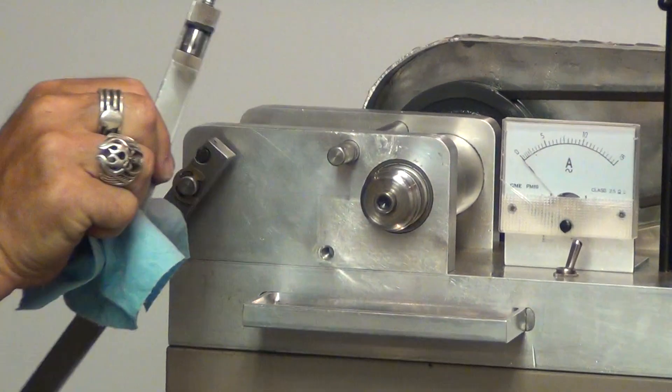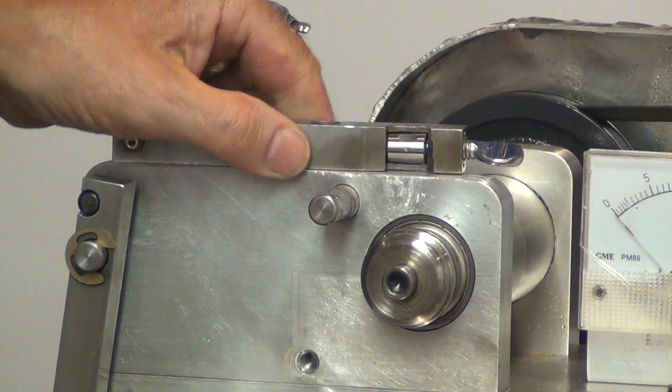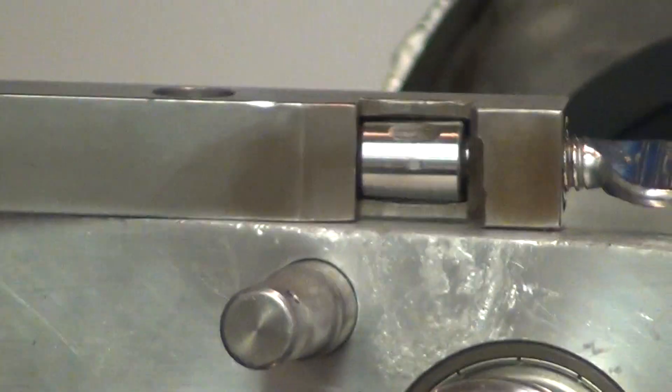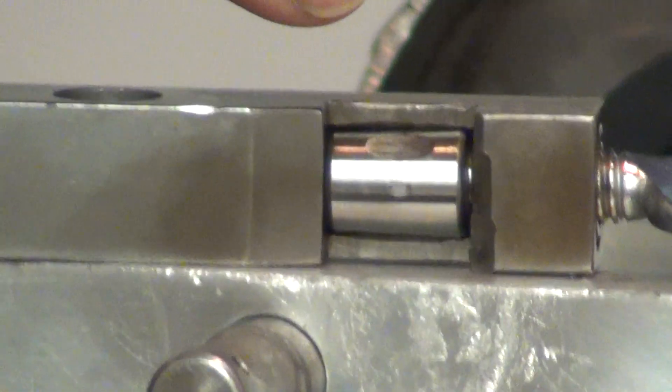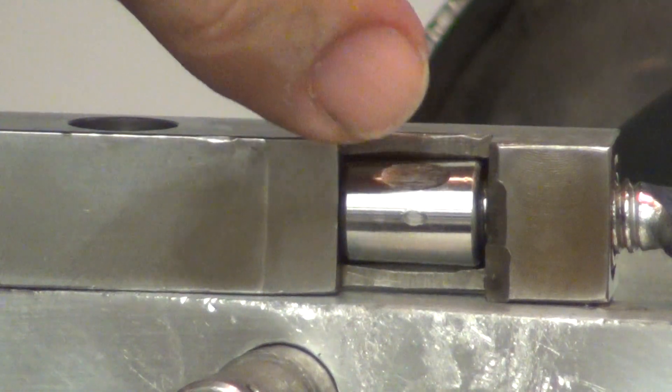Now what I want to do is show you the difference. Matt's going to zoom in on that. And I think you can see above it the Frog Lube mark, which is kind of huge. And what you see below it — the little dot — that's the Weapon Shield.